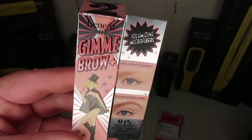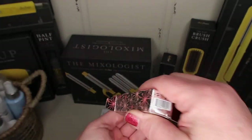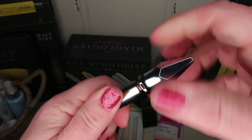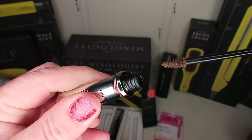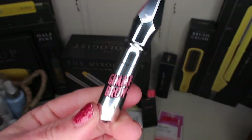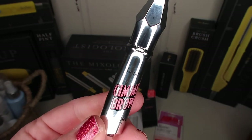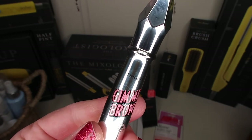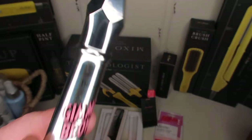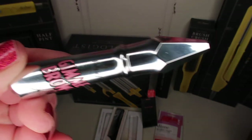I picked this up for myself: Benefit Give Me Brow. This is what I just fill in my brows with and it's amazing — so super easy. It's just a little mascara wand and then you have eyebrows. I used to have blonde hair before I went all gray and my eyebrows are blonde, so I look like I don't have any eyebrows. This is amazing; it dries fast and makes me feel glam.